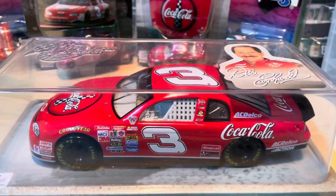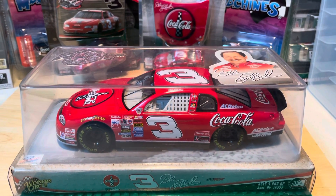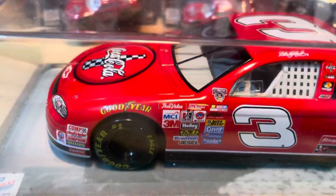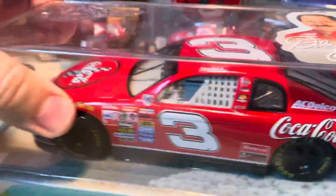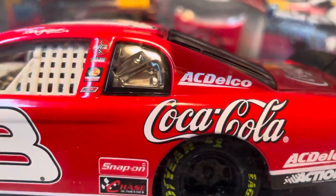Hey, what's going on? It's King Diecast here. I got a video today on another Dale Earnhardt 1/24 scale — this time it's the number three Coca-Cola. You can see it in the back there. I did the 1/64 scale in a previous video; here's the big 1/24 scale Coca-Cola.